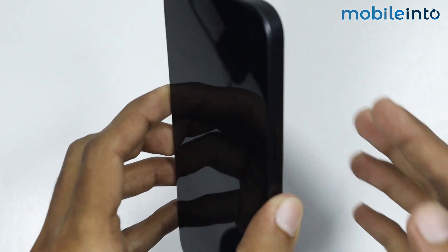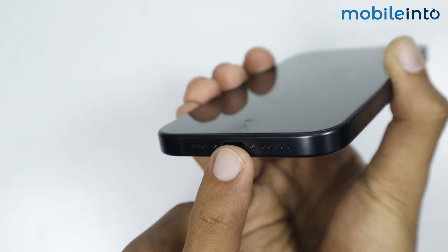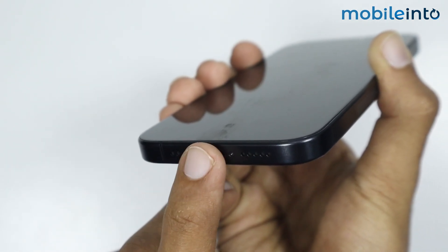After you power off your iPhone, gently shake your iPhone and clean the charging port area with a dry and soft cloth. After that, place your iPhone in a dry area with good air circulation for 30 minutes or more to let your iPhone dry.